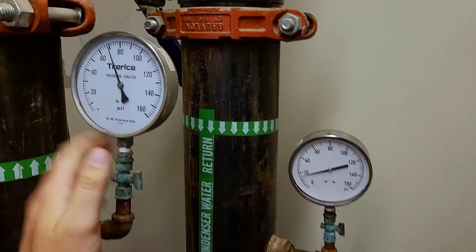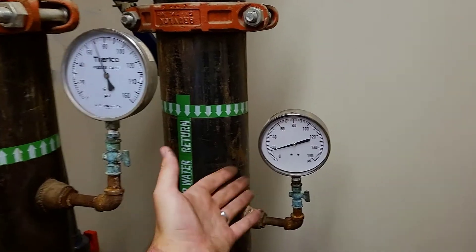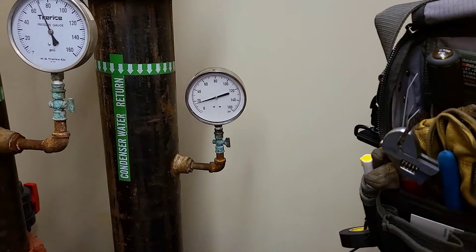That's the difference, and that's one of the things we need to look for. If you have the ability, try to do your calibrations. If you don't, then they just need to be recommended, because it is important to have accurate readings on this stuff.